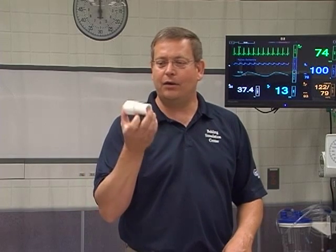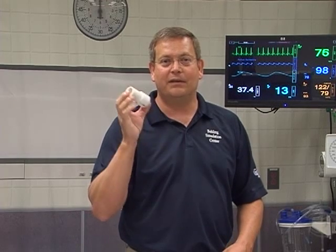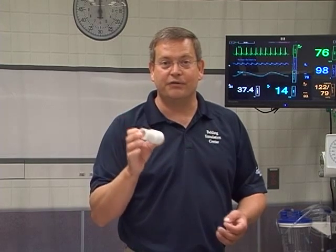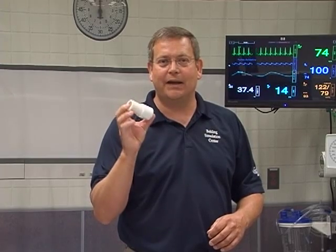You need a functional uterine cervix model. Who doesn't, right? Today we're going to build this model. I know it doesn't look like much — a piece of PVC pipe and a cap — but this little powerhouse can do endometrial biopsies, DNCs, and a host of other gyne procedures. So let's take a minute and put this little guy together.